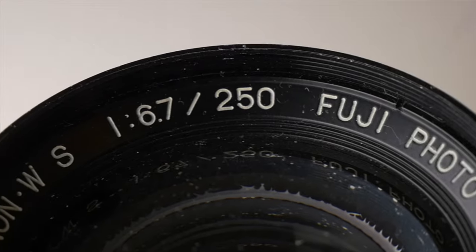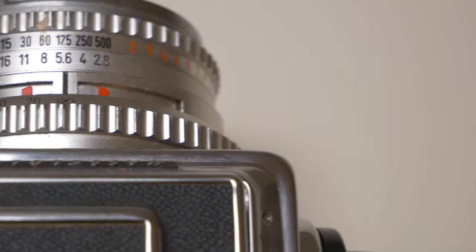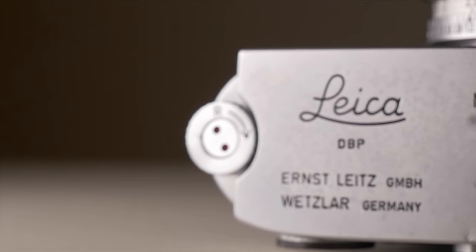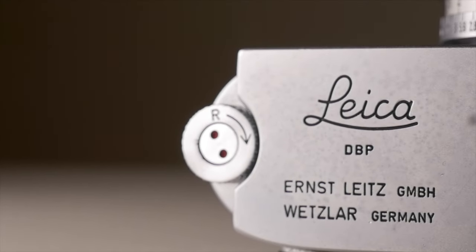We are spoiled for choices, so I will exclusively talk about cameras and lenses I personally still use or have used in the past. Every recommendation comes straight from my own personal experience.